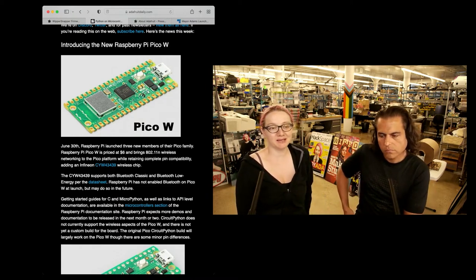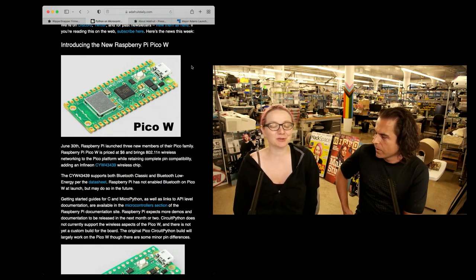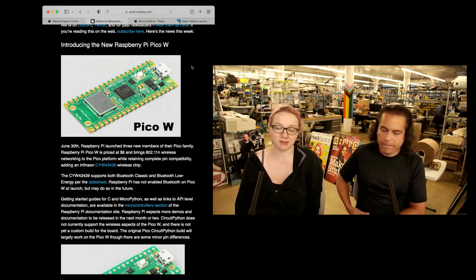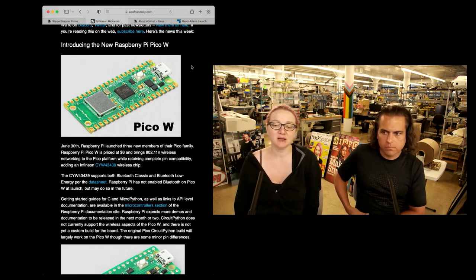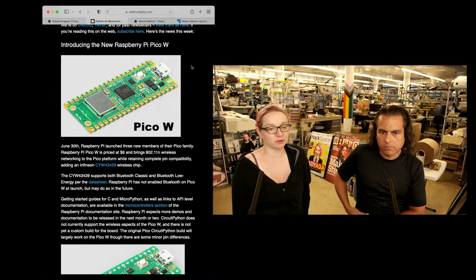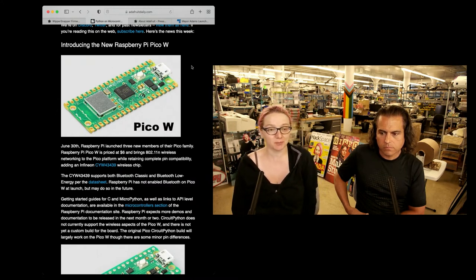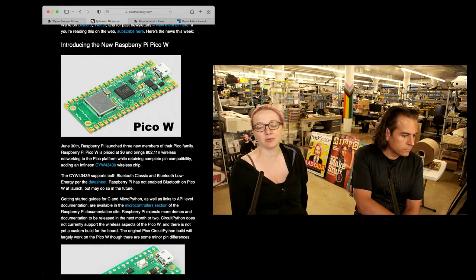This one is called the P-Cow, which is the name that people like to call it, because there's the Pi Zero W and this is similarly named. It looks just like the Raspberry Pi Pico, the RP2040-based board, except the bottom half, instead of being mostly empty, now has a Wi-Fi module under a tin, which does look a little bit like the module on the Raspberry Pi 4.